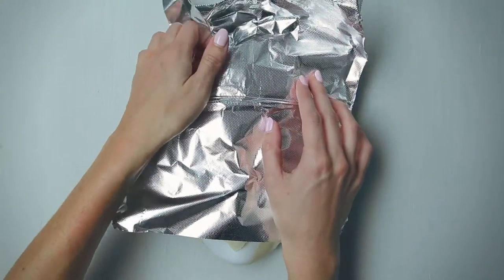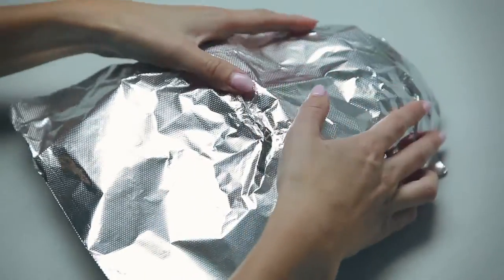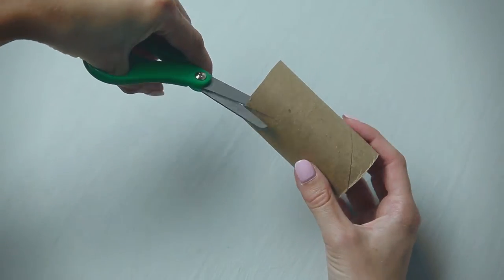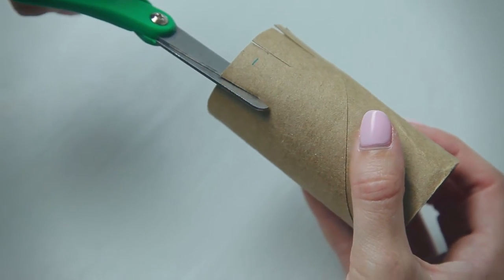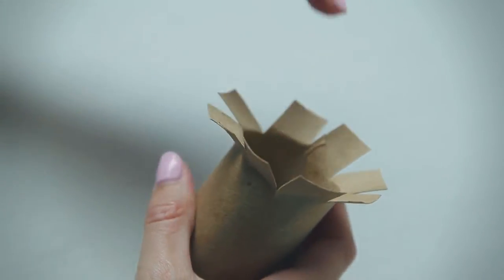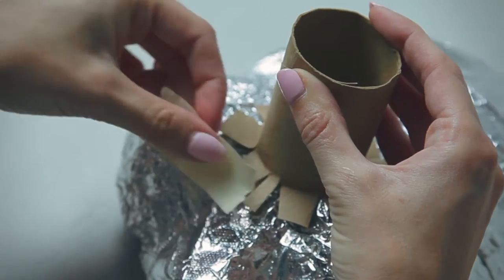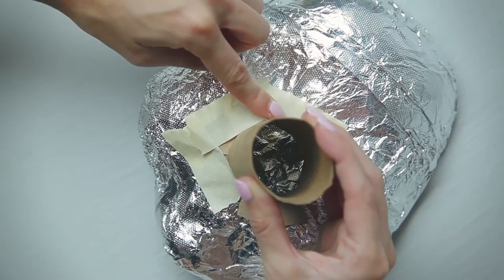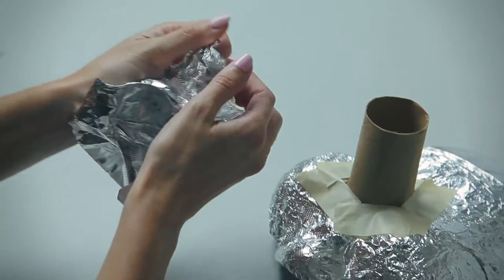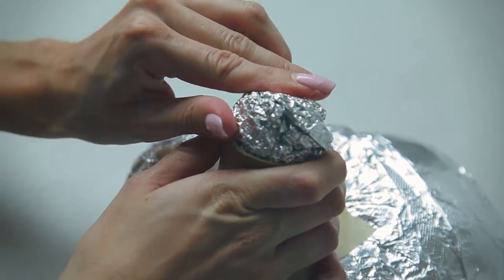To give your mold a more even look, lay a sheet of aluminum foil over the top and bottom of your mask. To make the nose, cut slots around the end of the cardboard tube and fold those pieces back to create little tabs. Then place that tube against the nose of your face mask and tape it in place. Crumple up a sheet of aluminum foil and stick it to the top of your nose to give it a more rounded look.